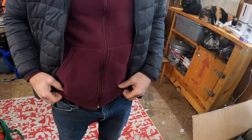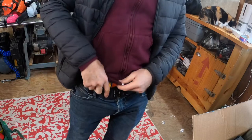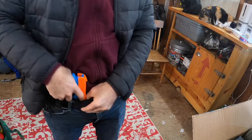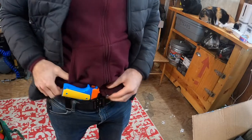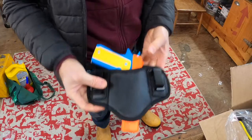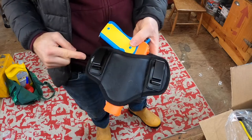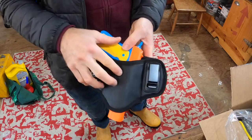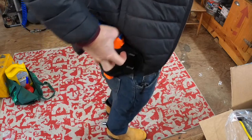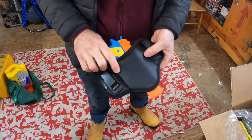Here's what you get with this concealed carry holster — it is set up in appendix carry, and I've got a toy replica 1911 here per Amazon rules. The holster itself is pretty minimal. You could wear it appendix carry like I've got it right now, or you could wear it around back. Basically, the belt runs through here and you wear it on the inside.